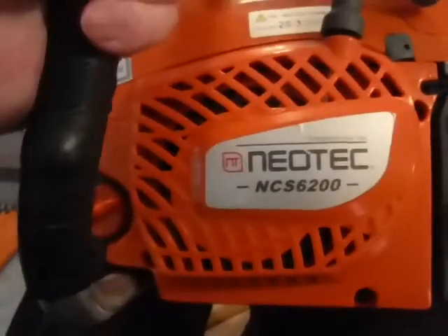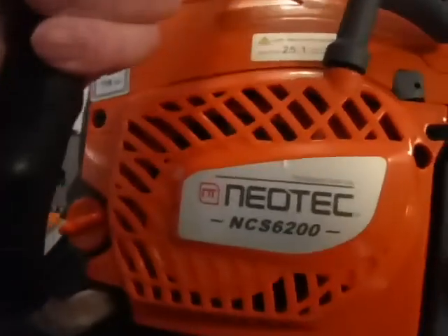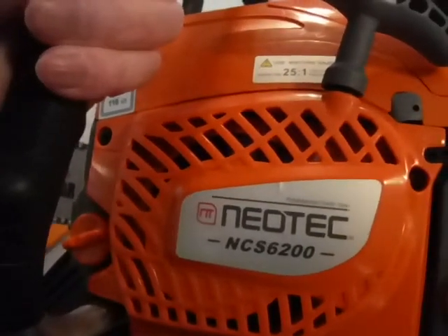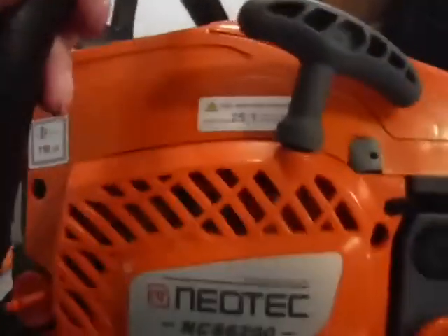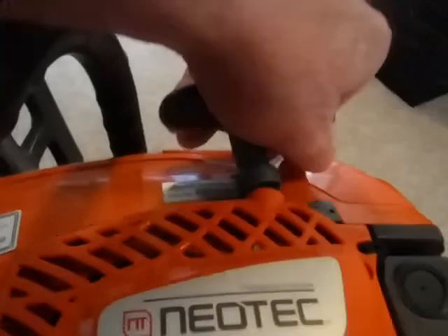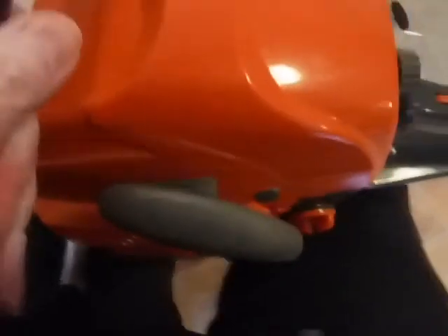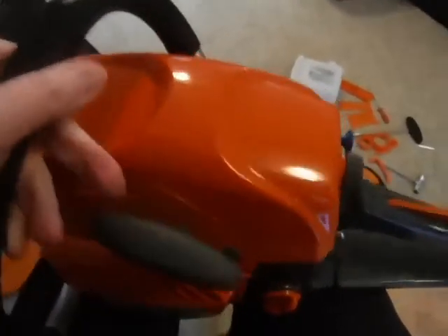As you can see, this is the Neotech NCS 6200. This is LJ from Belly Acres — I think it's a fine saw and it has lots of compression. There's no decomp lever or decomp button to deal with — it's only a 62 cc saw, nice and lightweight, and handles quite well. I haven't started it up and played with it yet.